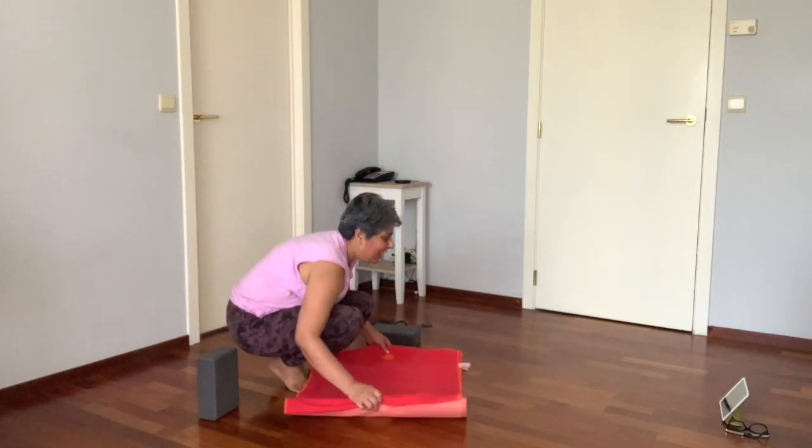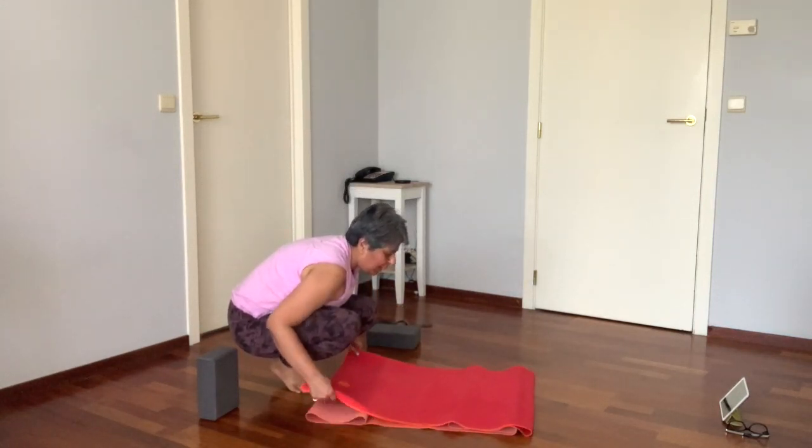Last pose for today before you move into savasana will be the snail. I quite like it because it really works the whole of the lower back.